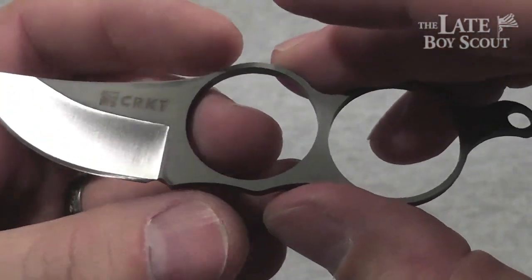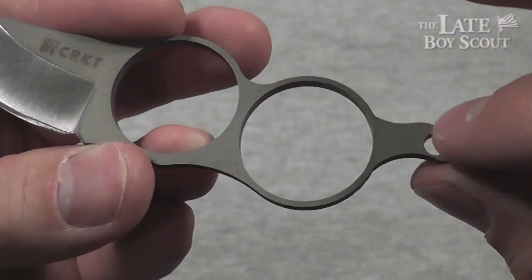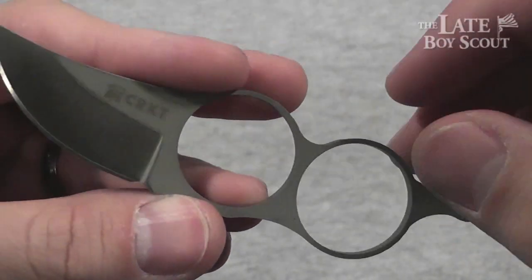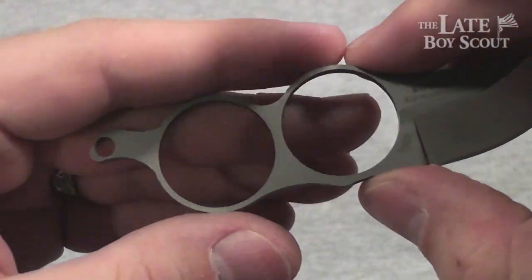I do like the finish on this — it's a sort of bead blasted powder coated type of finish. There's a lanyard hole here if you want to use it; I haven't attached any sort of lanyard to it so far.